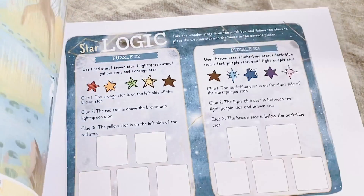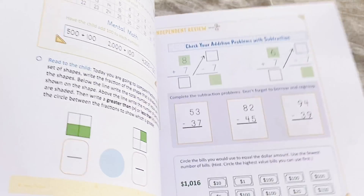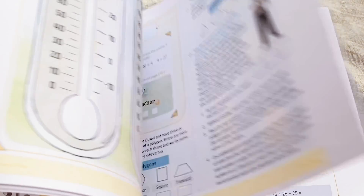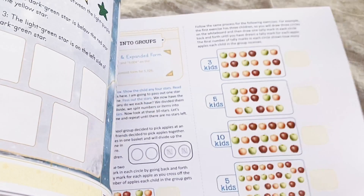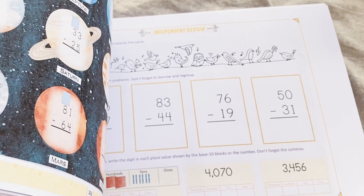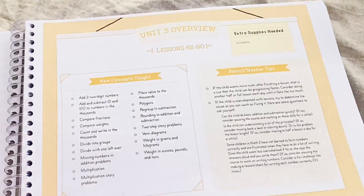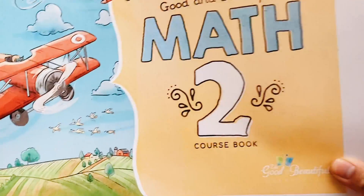It even comes with manipulatives — just amazing. Or you can just print it out and then buy the manipulatives on their website. I just downloaded it and printed it out to see how it looks. I'm definitely going to be using this one for my second grader next year. I'm just going to purchase the manipulatives when he is ready to use it, or when he finishes his first grade math curriculum and moves on to Level 2 of the Simply Good and Beautiful Math.